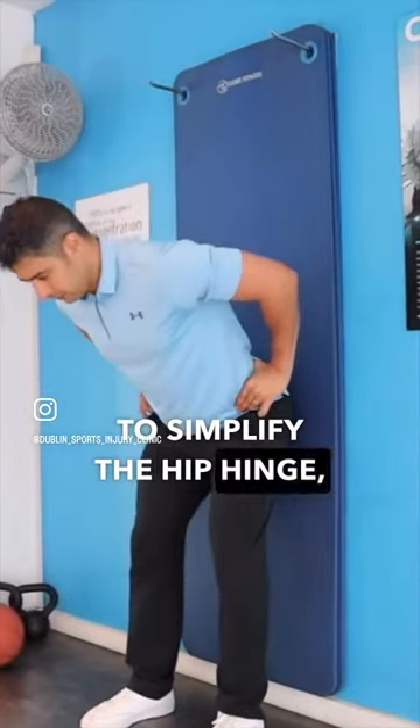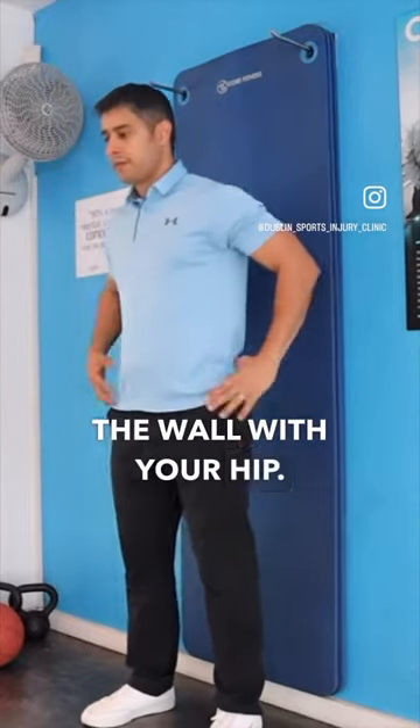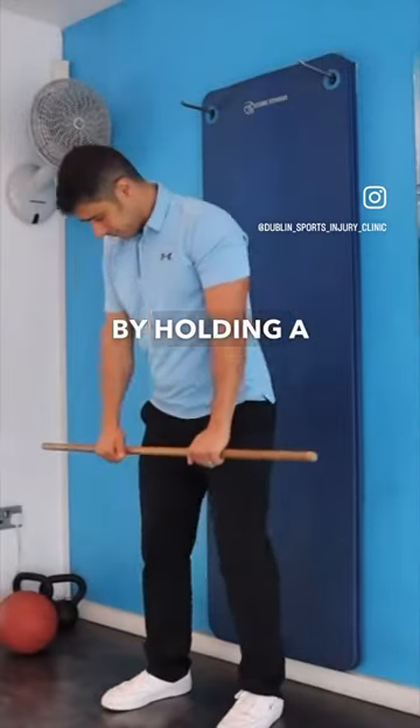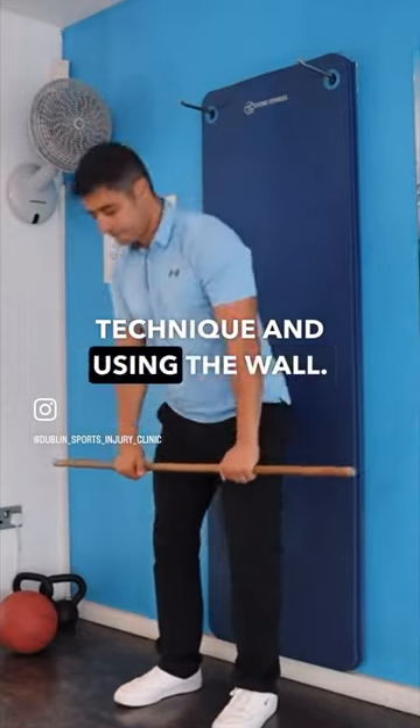To simplify the hip hinge, you can use the wall and hinge your lower back and push the wall with your hip. If you step forward, you will get more range. By holding a bar, you can simulate the deadlift movement while mastering your technique and using the wall.